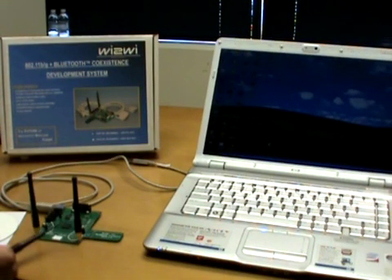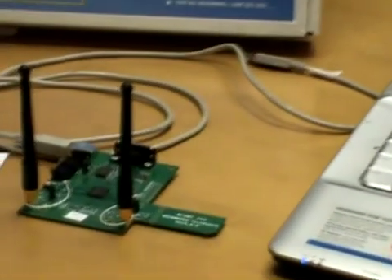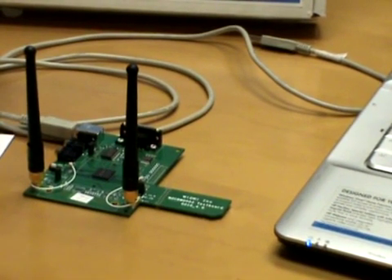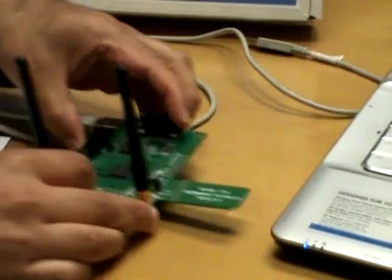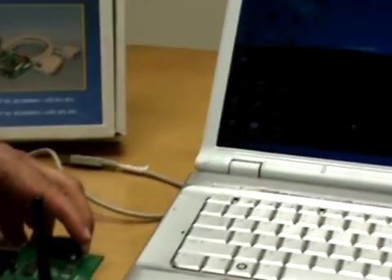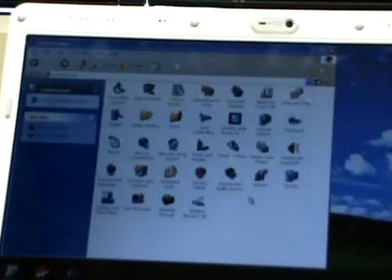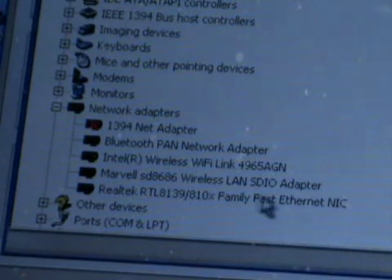Now that we have the Wi-Fi and Bluetooth antennas mounted on the dev kit and the USB cable plugged in, we're ready to insert the dev kit into the laptop SDIO slot. When we do that, we'll hear a chime indicating the driver has been installed correctly for the Wi-Fi. This can be verified by going to Start, Control Panel, System, Hardware, and Device Manager — where the Marvell SD8686 Wireless LAN SD adapter driver is confirmed as installed.